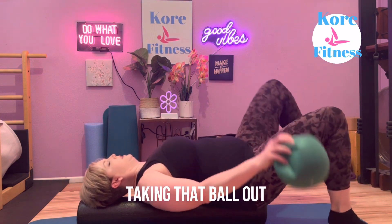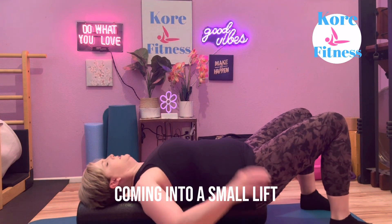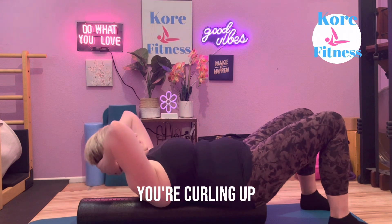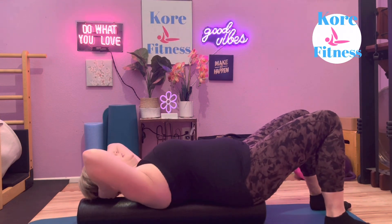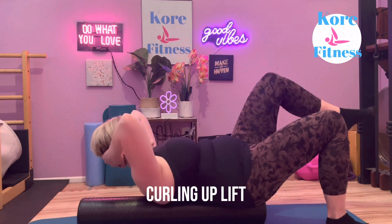Taking that ball out, coming into a small lift. Hands support the head — you're curling up, lifting and lowering. Curling up, lifting.